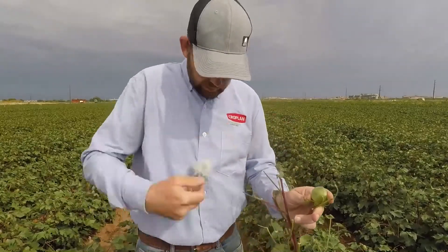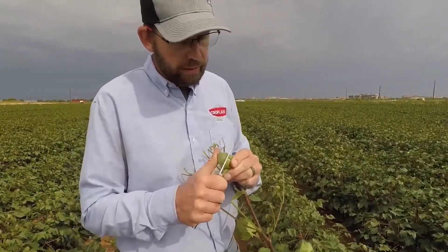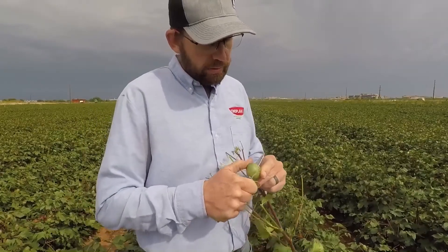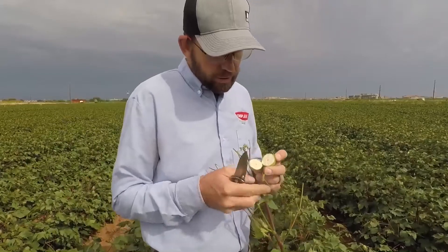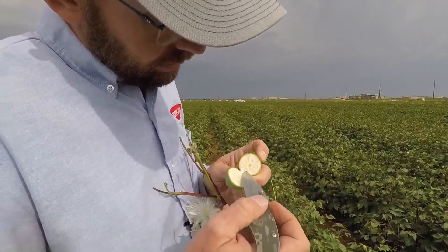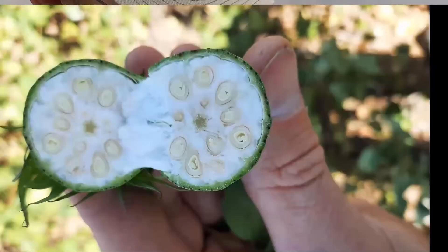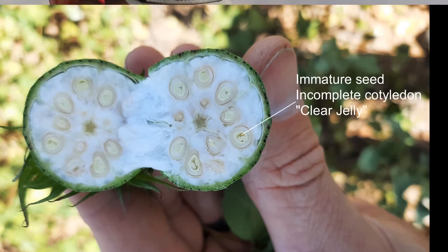Let's dig into it and see what it looks like. Be really extremely careful that you don't slice into these bolls too aggressively, because you might get one that's really soft and watery and it'll just cut through like butter. Surprise — this is more mature than I expected. It was like seven nodes above cracked boll. The seed is mostly developed, but there's a little bit of that cotyledon that's not fully developed yet — just a little bit of watery, clear liquid, kind of a clear jelly in there.